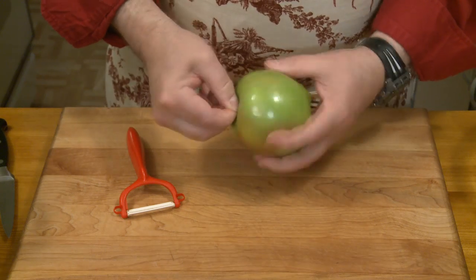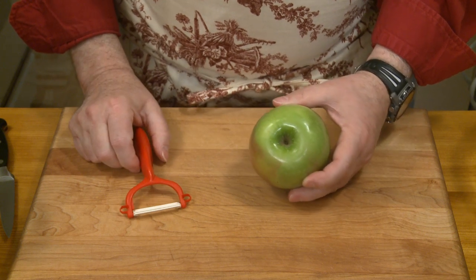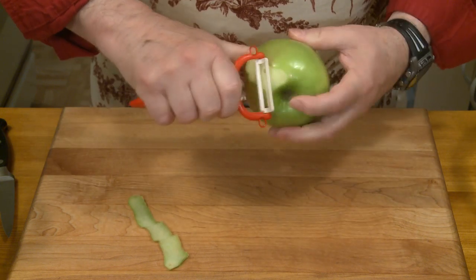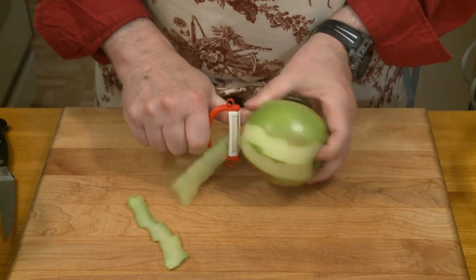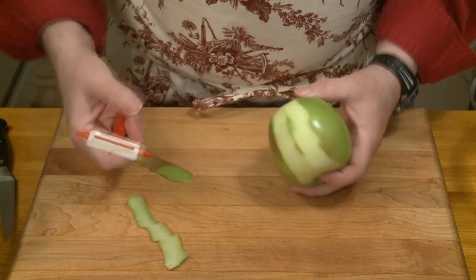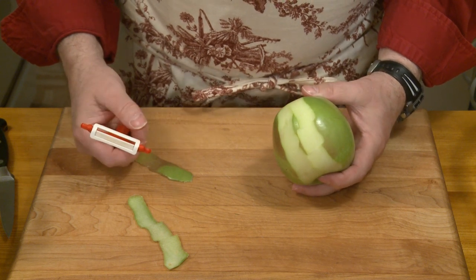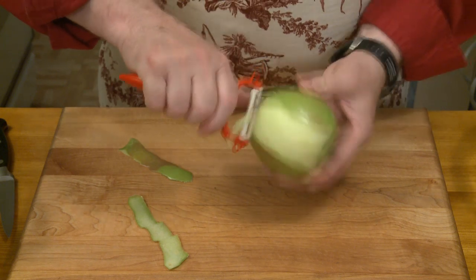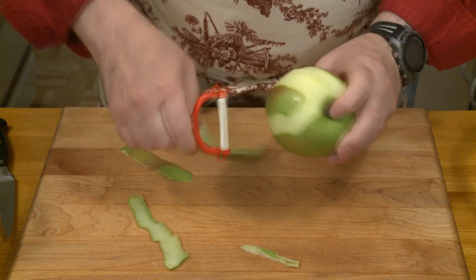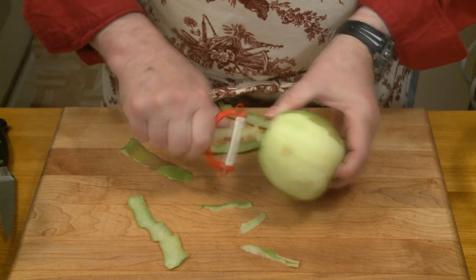You need about 3 to 4 pounds of apples — that's 1.4 to 1.8 kilograms — and you want to peel, quarter, and core them. The kind of apples to use are good baking apples, like Golden Delicious, Jonagold, Granny Smith, Fuji, Jonathan, or Macintosh. Anyway, you get the idea — baking apples, because these are going to be cooked.